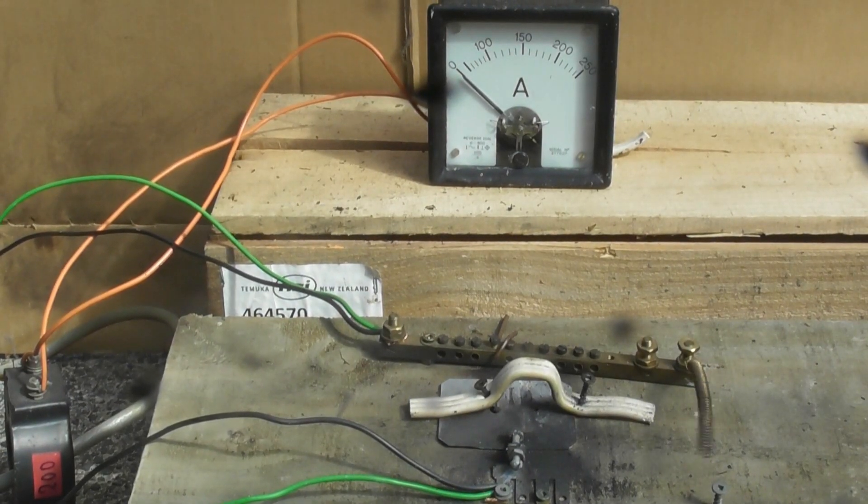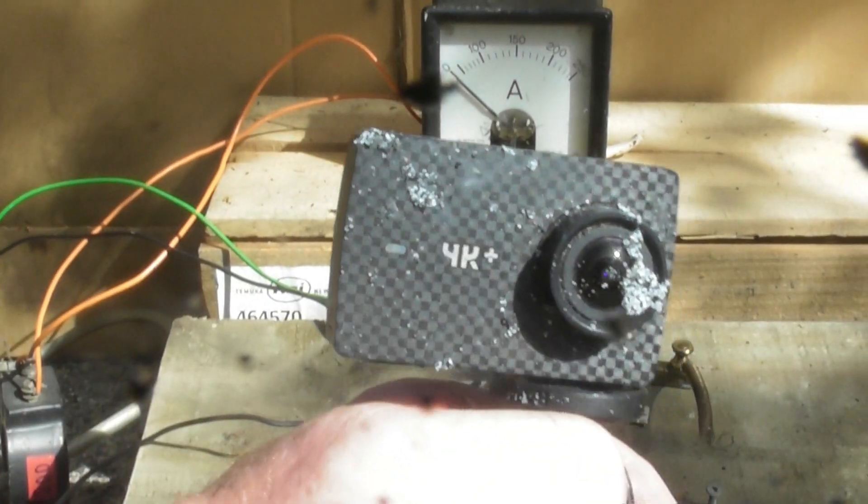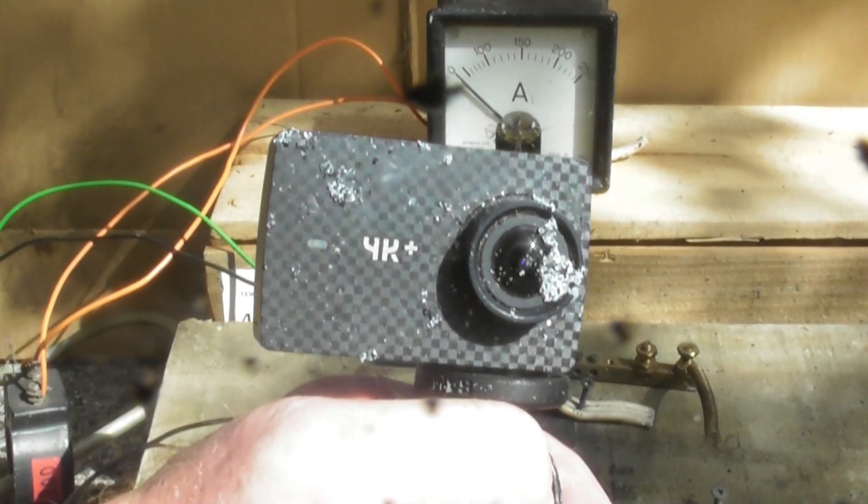Beauty, the energize device. Look at this camera — covered in battery puff.